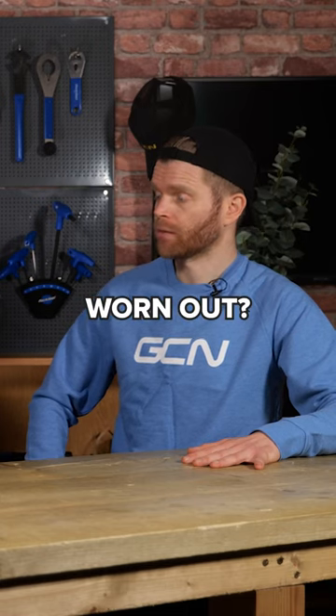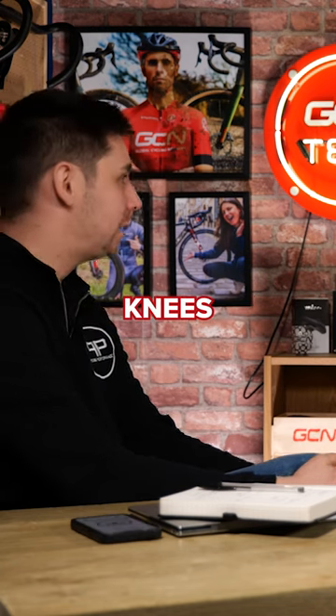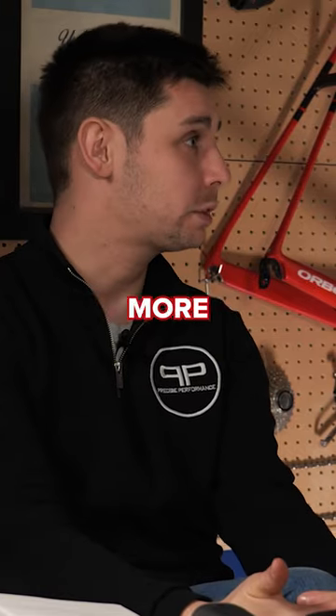And what happens when they're worn out? Instability at your feet, painful knees. It wears out your pedal quicker, so it makes it more expensive in the future.